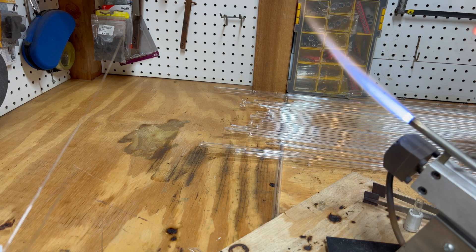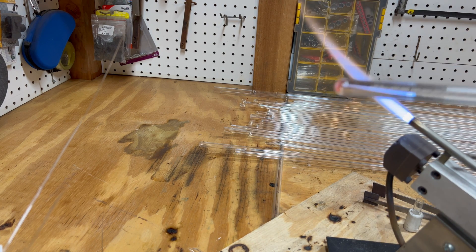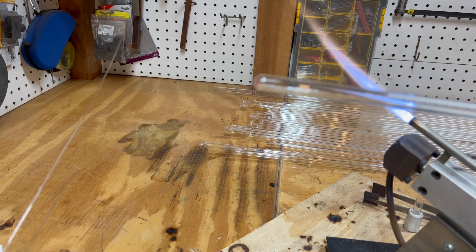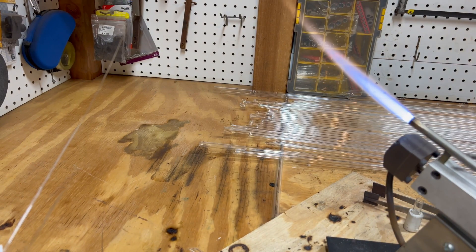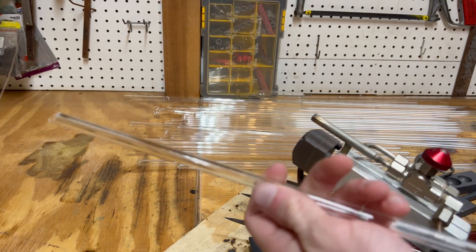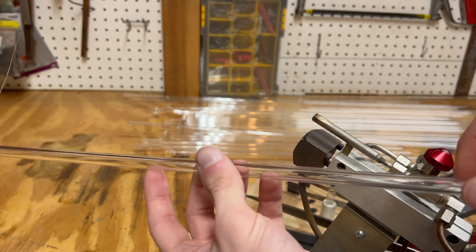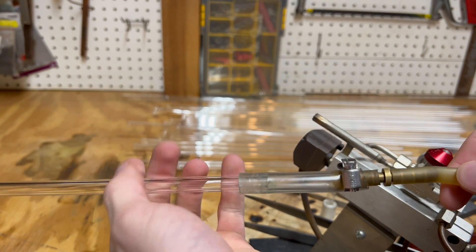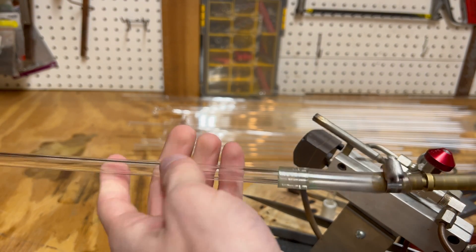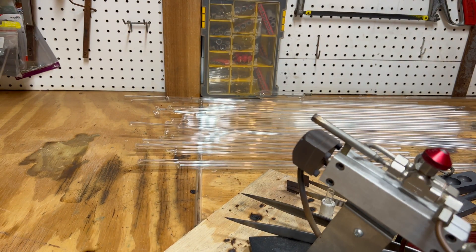We will begin by making a test tube. This step can be skipped if you're starting with a test tube. They are quite simple to produce and allow you to practice skills that are used in almost every glass working project. There are many methods to produce a test tube. With all of them, you're going to need to begin with a length of tubing. It's helpful if one side has already been fire polished, as this makes it safer and easier to work with. Next, attach the blowhose assembly to the polished end.